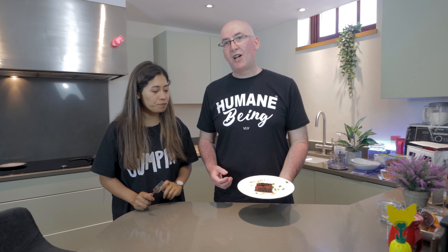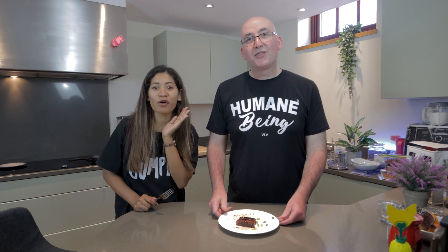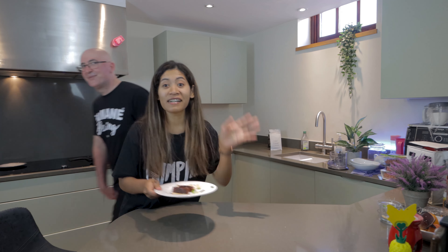Ten minutes cooking time, just £2.50. You can easily make these at home — though someone's eating them all! Thank you very much for watching. Do try this at home, tag us on Instagram if you do, and we will see you next week for another vegan recipe. Thank you very much for watching. Bye!